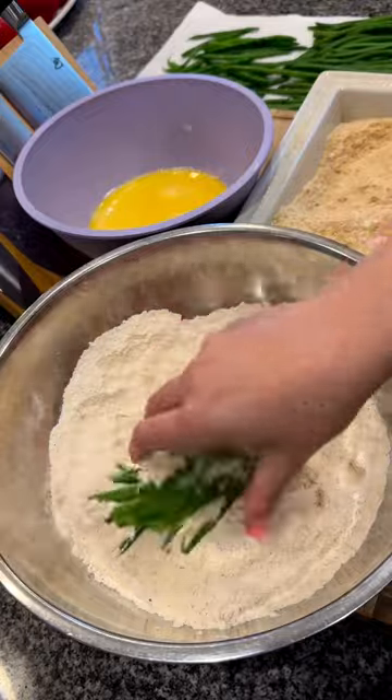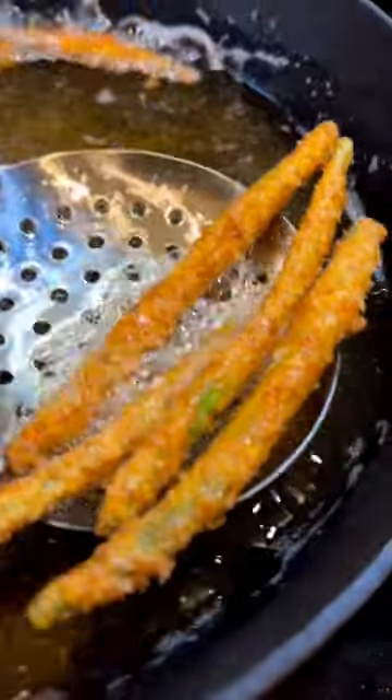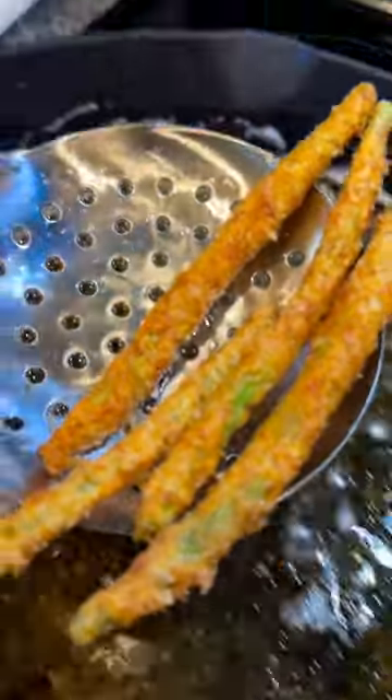Then in batches, dredge your green beans in the flour, then whisked egg, and then pack on the breadcrumbs. Fry on medium heat until golden brown, letting them rest on a paper towel or a cooling rack.